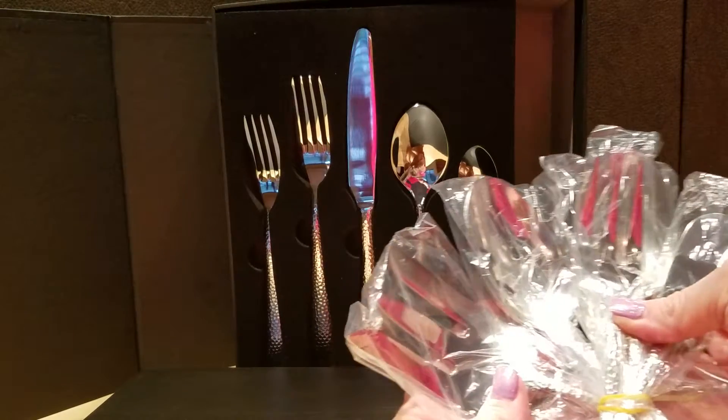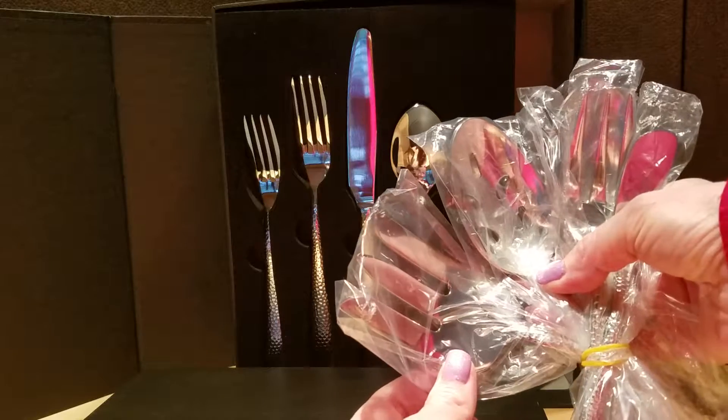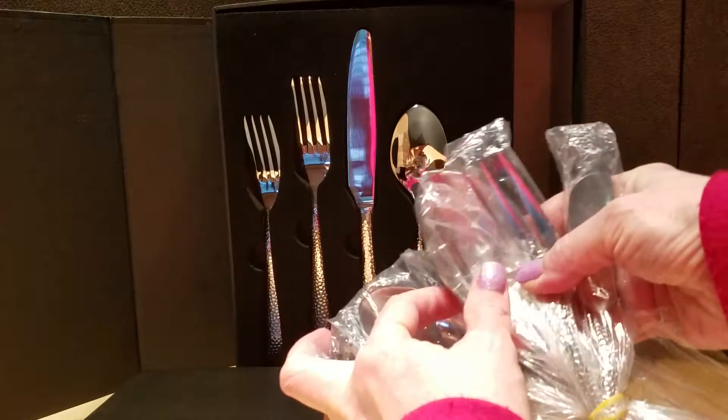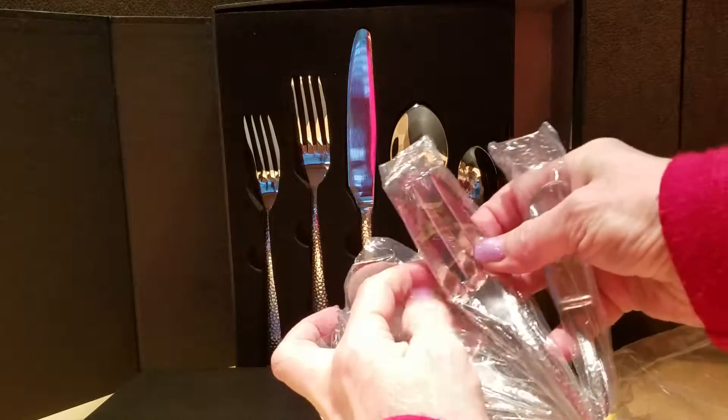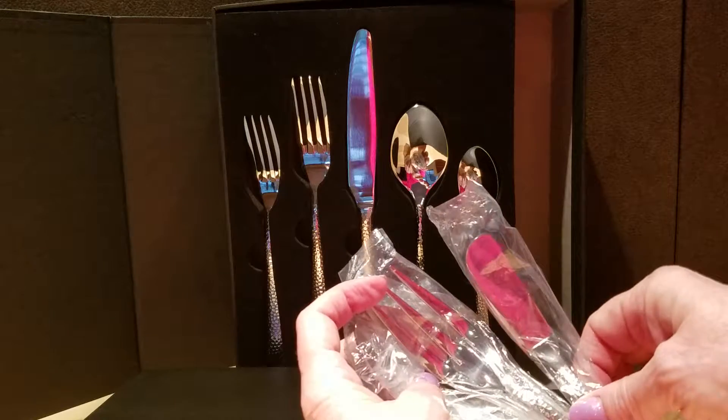I hope you can see that. I'm leaving them in the plastic, but we have an extremely large serving fork, a large slotted spoon, a large serving spoon, a not-quite-as-huge fork, and a little butter or cheese knife.